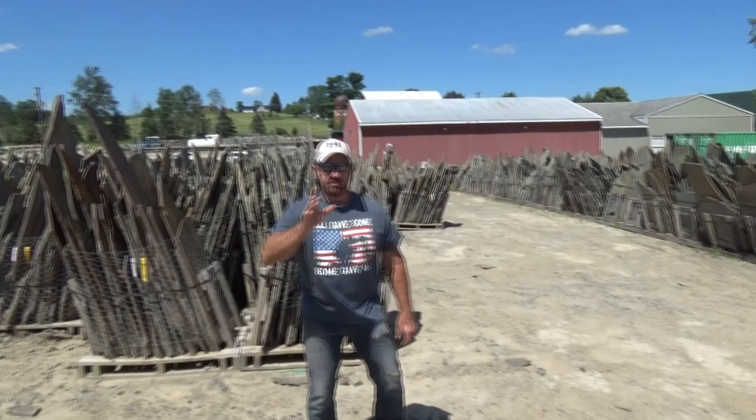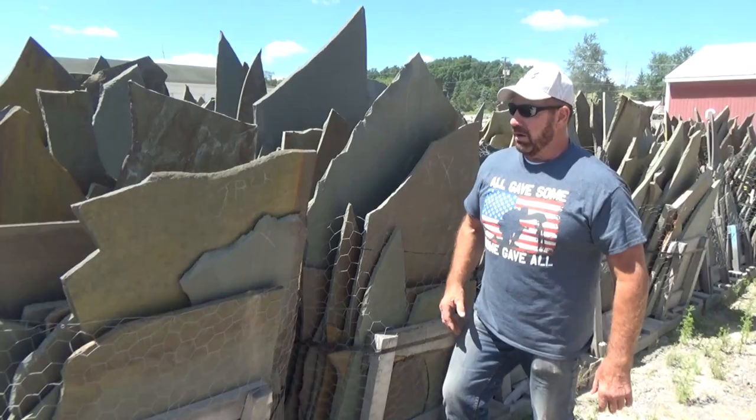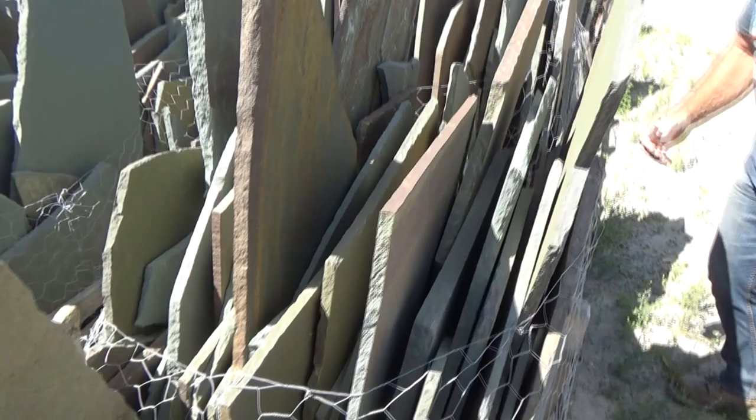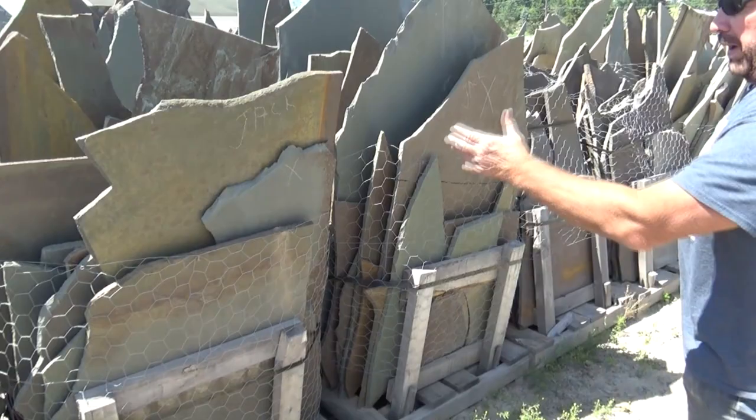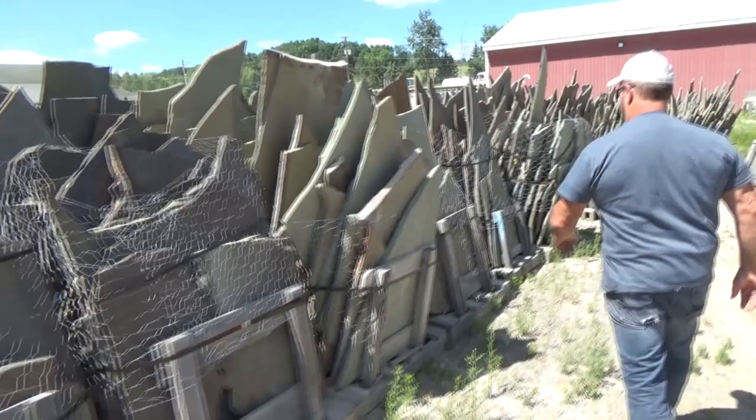Okay, we're at the stone yard. Jack's looking at the stone - you picked it out already, right? We decided to get three pallets. We're looking at the thicknesses here. As you can see, it's roughly a half inch to maybe possibly an inch. It's just perfect what we want. This pallet here, and this pallet here, and we picked out another one.